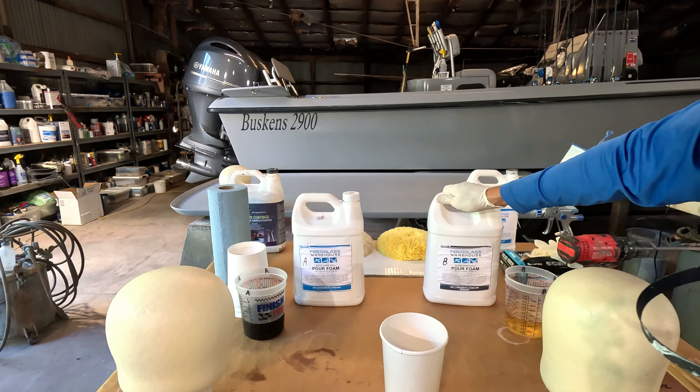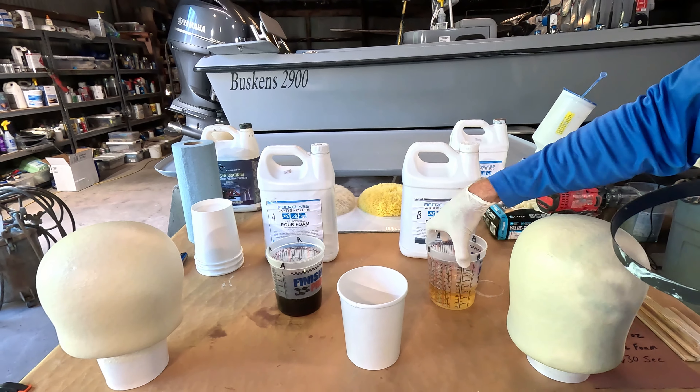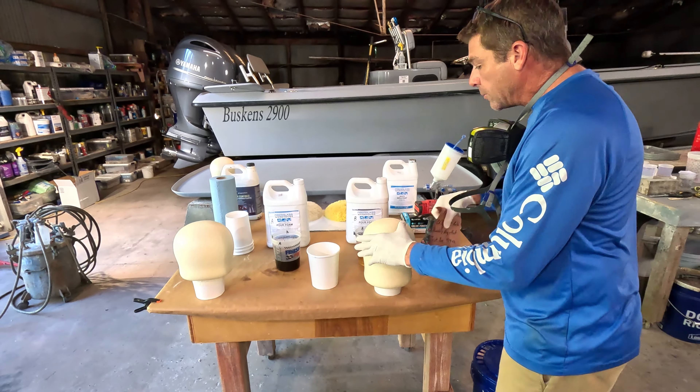We've got an A and a B part. To save time, I went ahead and poured up 10 ounces and 10 ounces respectively of the A and B pour foam. I did some testing this morning — I've got a 26.33 expansion rate on my foam today on my test batch. Generally, somewhere between 25 and 30 to 1 is what you can expect. I calculated the ounces and volume of our test box — it's about 13 quarts, runs around 420 ounces — and divided 26.33 into 420. It gives me around 16.5 ounces, but I'm going to round up to 20 so we have a little bit extra.